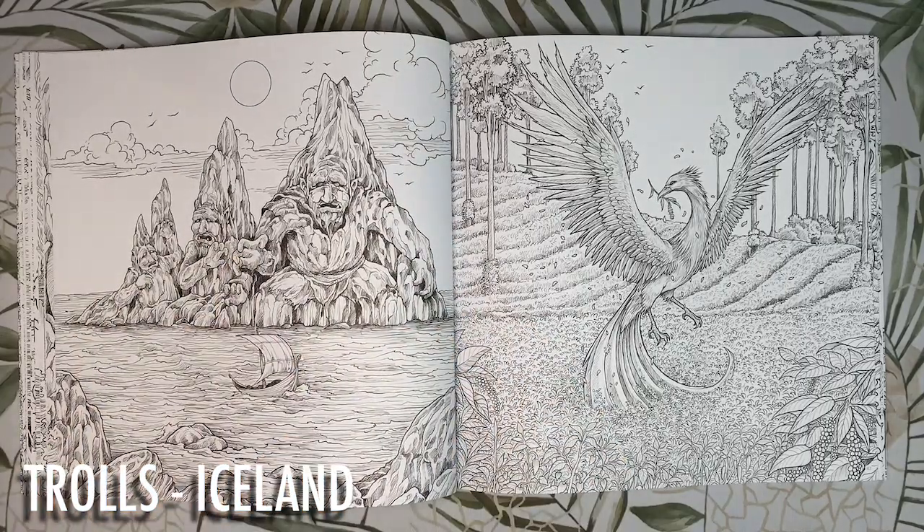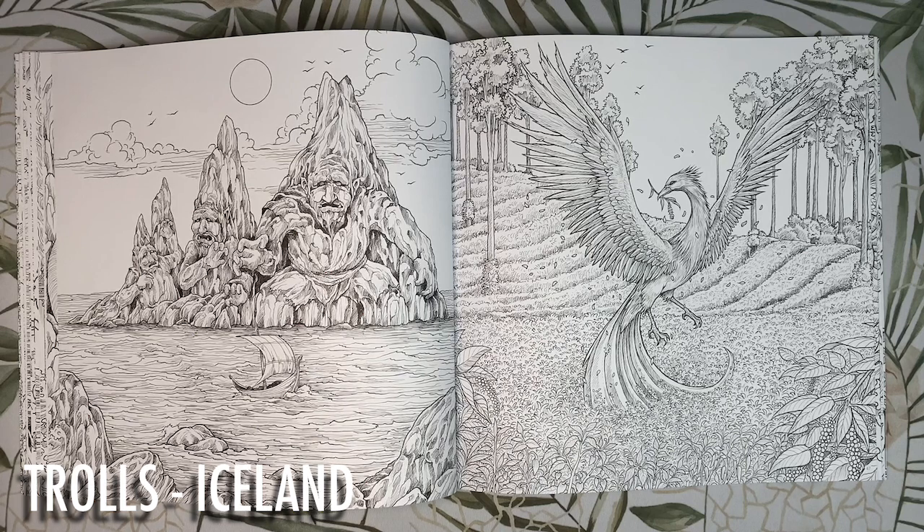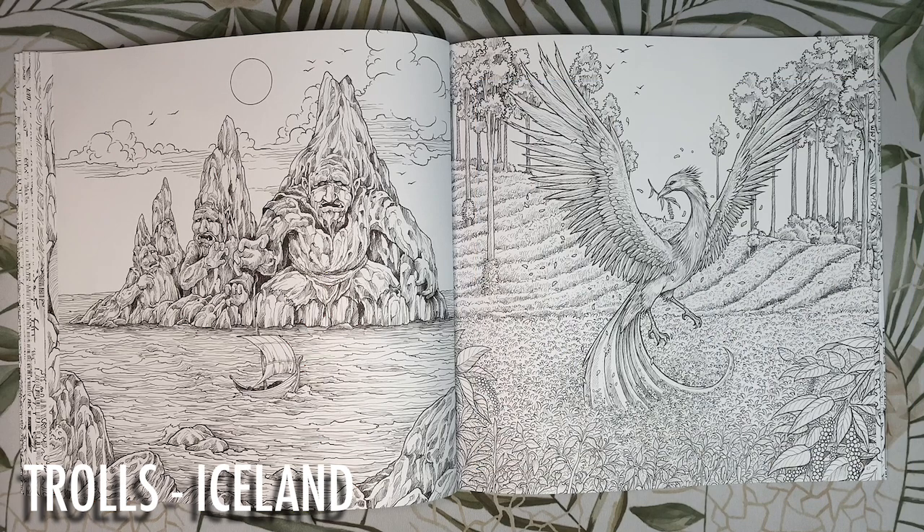These grumpy looking trolls — actually quite cute — are a cluster of basalt formations in Iceland and are said to be the remains of a family of trolls. According to legends, the trolls once rested on the black sand beach at night. I think I'd colour these guys quite dark, the water dark also, and then maybe a pinkish sunset in the background.